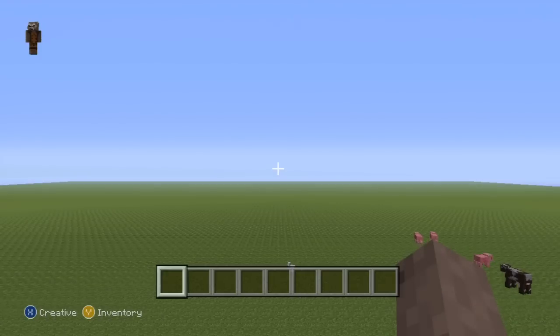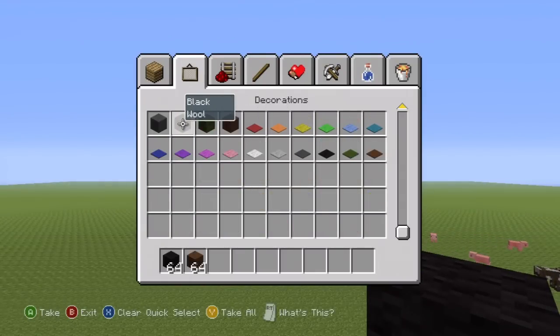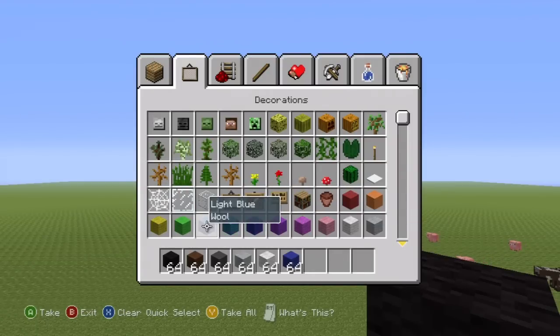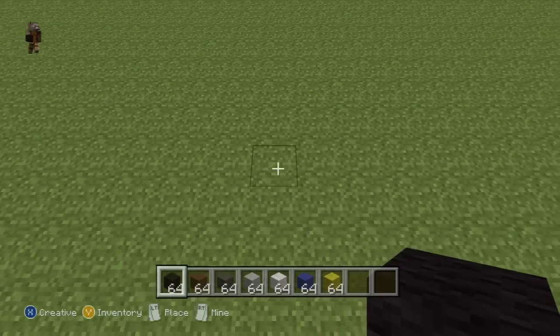Hey, what's up YouTube! In this video I'll be showing you how to make the Kingdom Key from Kingdom Hearts, Sora's first keyblade. If you want to make it, here's what you're going to need: some black wool, some brown wool, dark gray, light gray, white, dark blue, and finally some yellow wool. Once you have every single one of those colors and once you've figured out where you want to make it, we'll get started.